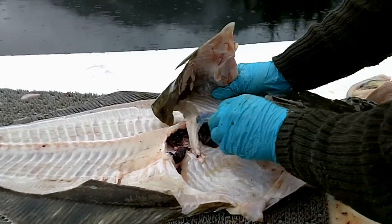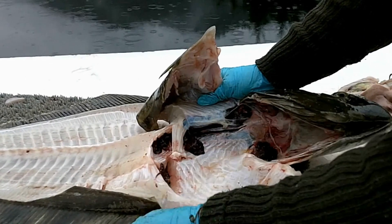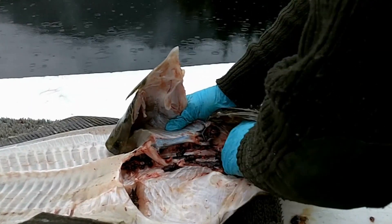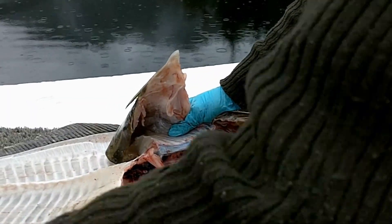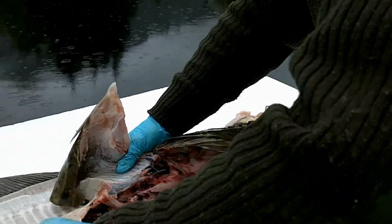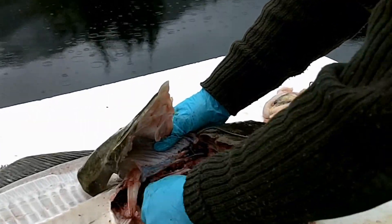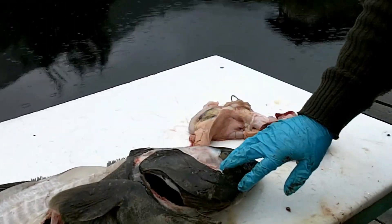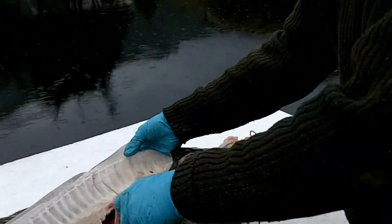Then reaching in with your hand, scraping out the kidney like so. You can clean it up with a spoon or whatever you have at the time. And basically she just goes right in the cook pot like that.